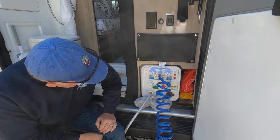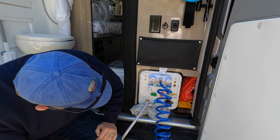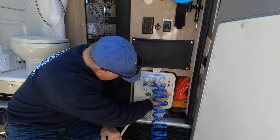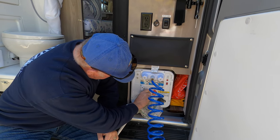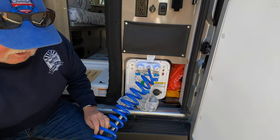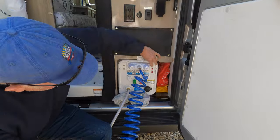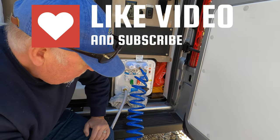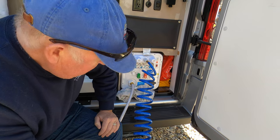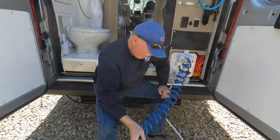Right now I have it on power tank fill. I'm going to move it up to dry camping, which is really just turning two knobs, like so. With that, I should be able to run this outside shower by turning on the pump. Let the pump charge up.